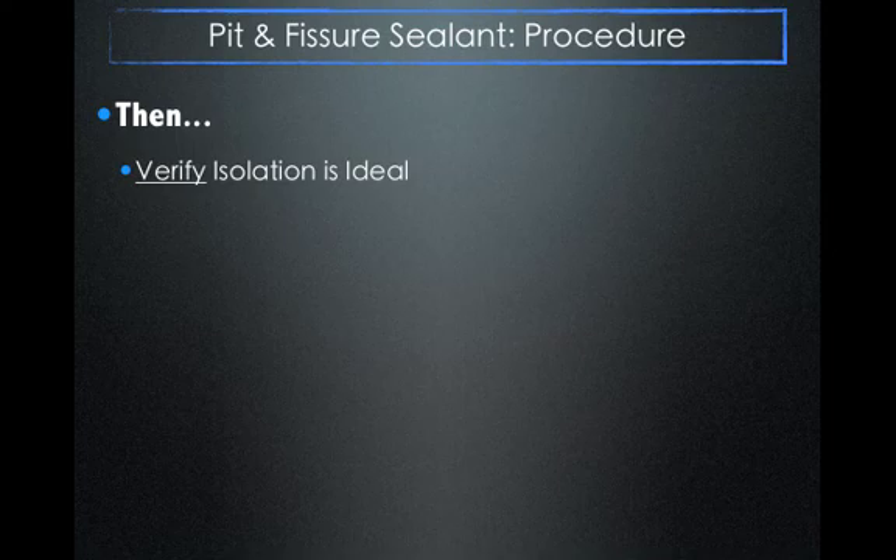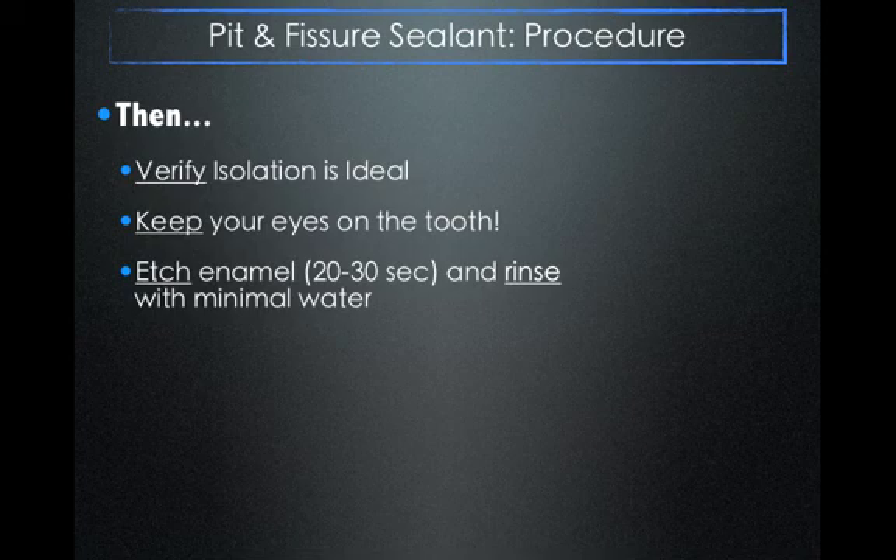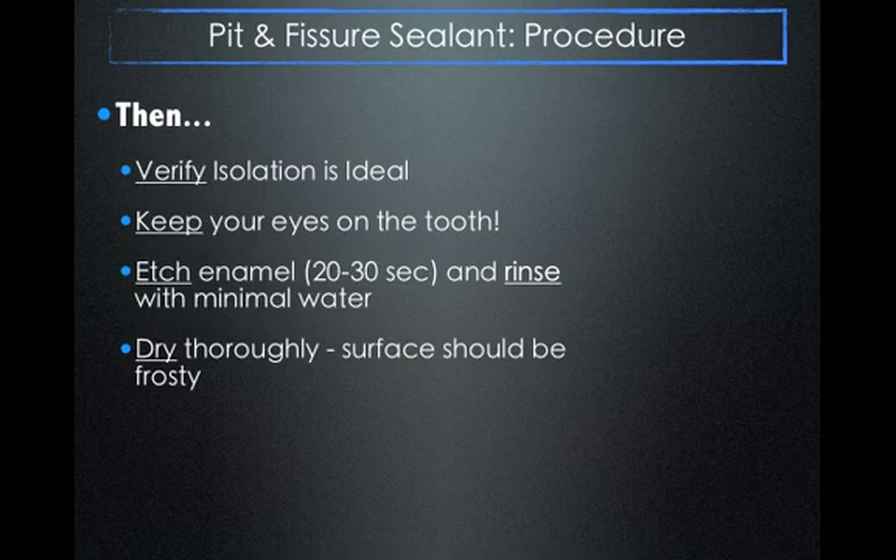Always keep your eyes on the tooth — this is really important. As the operator, you must verify the tooth is never contaminated by saliva. By keeping your eyes on the tooth, you know when to call it quits and start over. If you look away, the patient might whip their tongue out and touch the tooth surface without you noticing, and your sealant will definitely fail. Etch the enamel for 20 to 30, sometimes 40 seconds, and rinse with a minimal amount of water — just enough to remove the etchant. Then dry the tooth very thoroughly so it appears frosty.